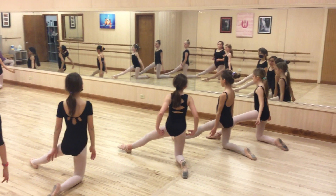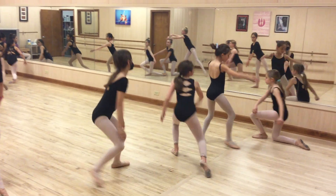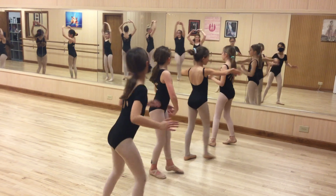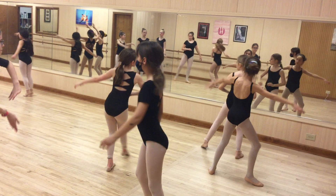Point that foot, turn it out, make the pinky toe be down. Right, left, right, and go.